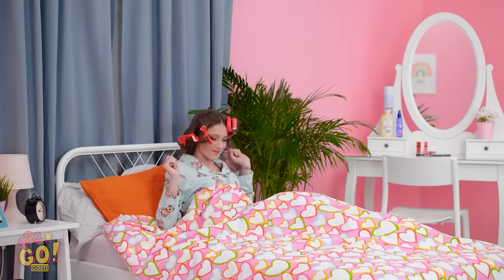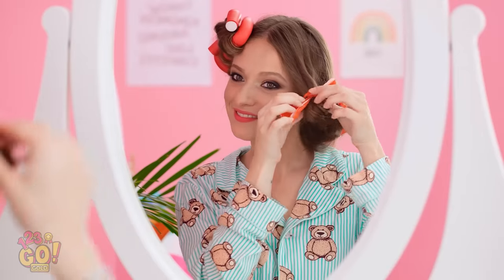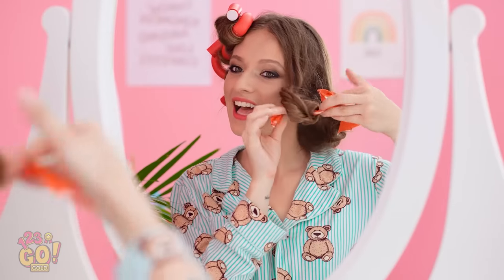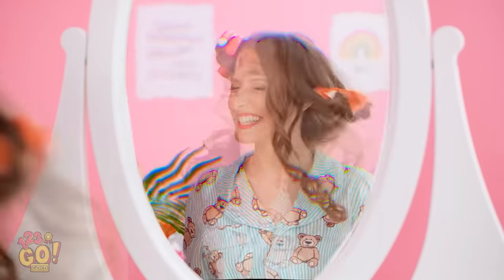Is it morning already? Time to find out if it worked! The suspense is killing me! They stayed in place — that's good! Now for the moment of truth. Look! The curl is totally perfect! Check out that bounce! And just like that, I have long, gorgeous curls — all from some old toilet paper!